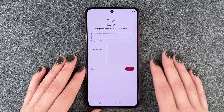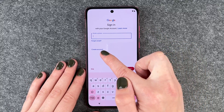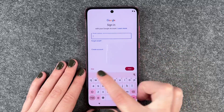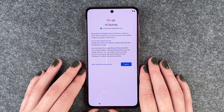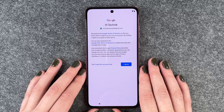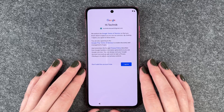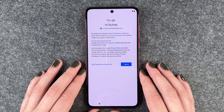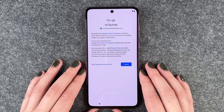Now we need to sign into our Google account. If you don't have a Google account yet, you can create an account here or skip the whole thing. I'm going to log into my Google account now. We publish the Google terms of service so that you know what to expect as you use our services. By clicking I Agree, you agree to these terms.